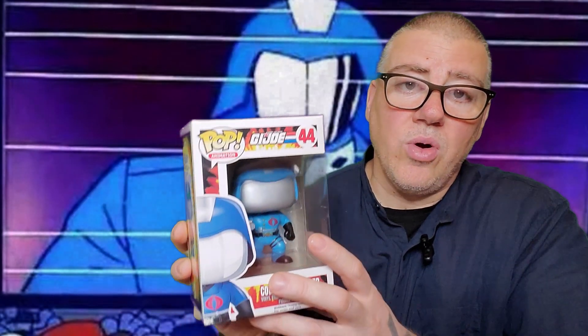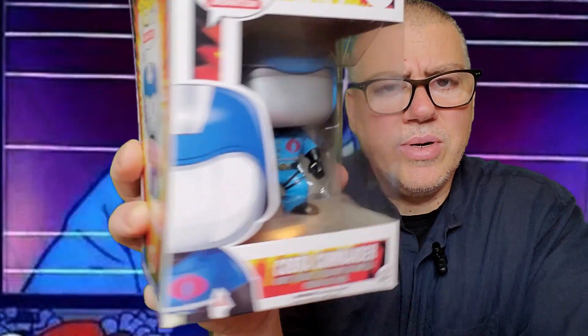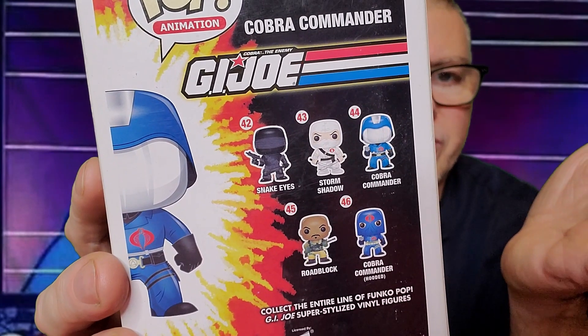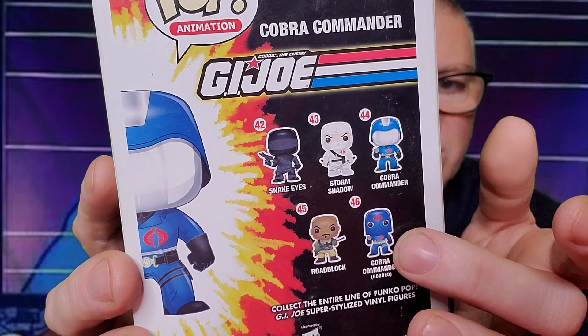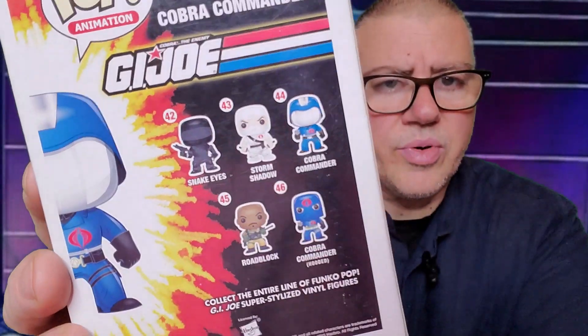And here he is — Cobra Commander! Look at that! It's not scary, but he is the commander. On the back of the box you can see another version of him with a different helmet, and the other guys from the series. There are movies about them too — it's one of my favorite series from my childhood, with a lot of toys.